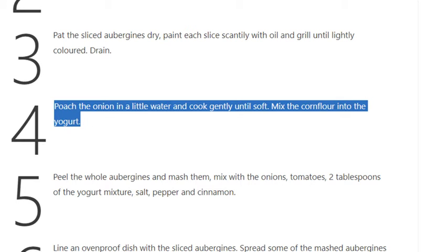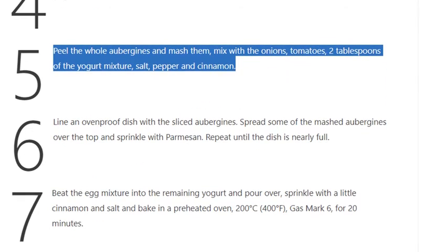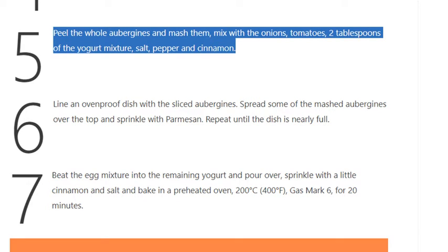Step 5: Peel the whole aubergines and mash them. Mix with the onions, tomatoes, 2 tablespoons of the yogurt mixture, salt, pepper, and cinnamon.